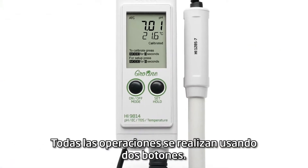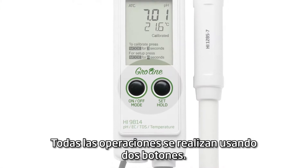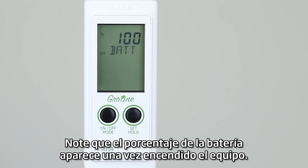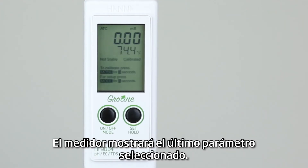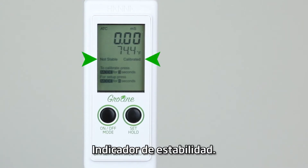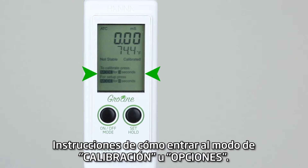All operations are performed through the use of two buttons. Press the on/off mode button to turn the meter on. Note the battery percentage level upon startup. The meter will display the last selected parameter, temperature, stability indicator, and instructions on how to enter calibration and setup modes.